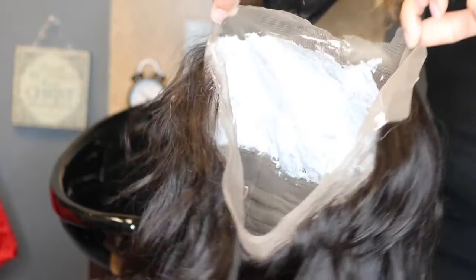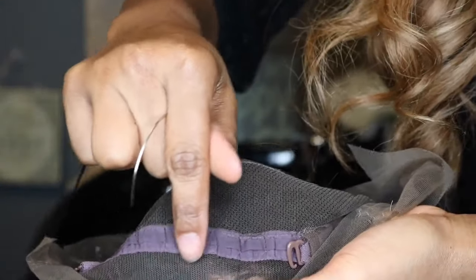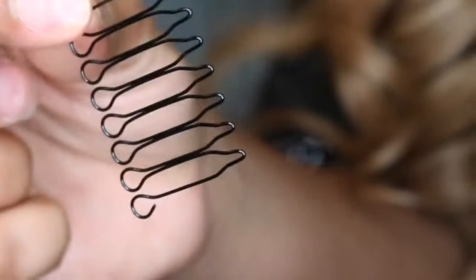You can see I still bleached the knots and it pretty much came already plucked and customized on the hairline, so I didn't really have to touch that. An elastic band is also added to the bottom of the wig for an easy install. For a more secure ponytail, I am going to add a comb and I'm going to show you guys how I did it right now.